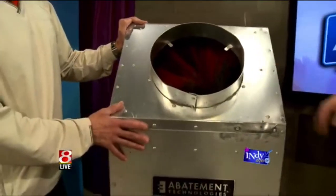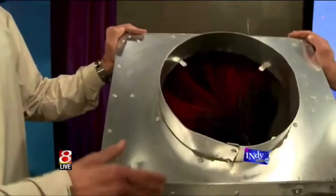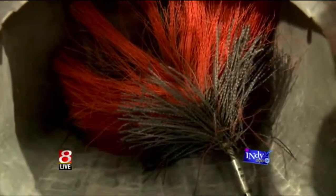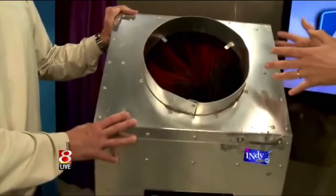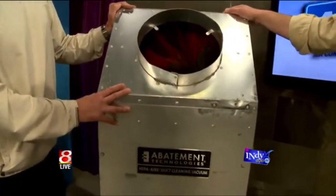Then you have a HEPA filter — a true HEPA filter, not a HEPA type. A true HEPA filter collects 97.97 percent of particulates that are 300 times smaller than the diameter of a human hair. So even if you're using the top-notch filter recommended for your air conditioning and furnace unit, this machine is still going to get that much more.